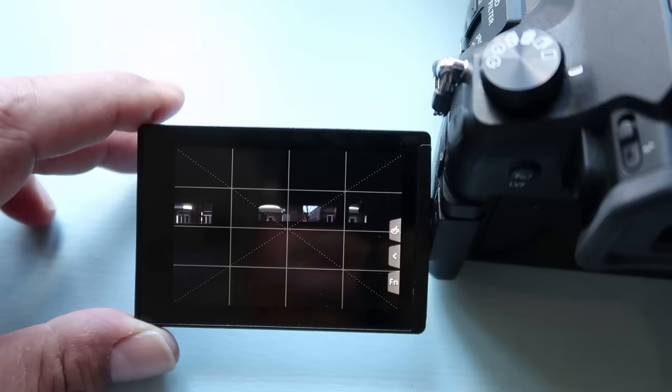The EVF and LCD are top of the line. The touch quality, the feeling when you touch it — it's secure, it feels good, it works very well. The menu functions are really nice on this camera.